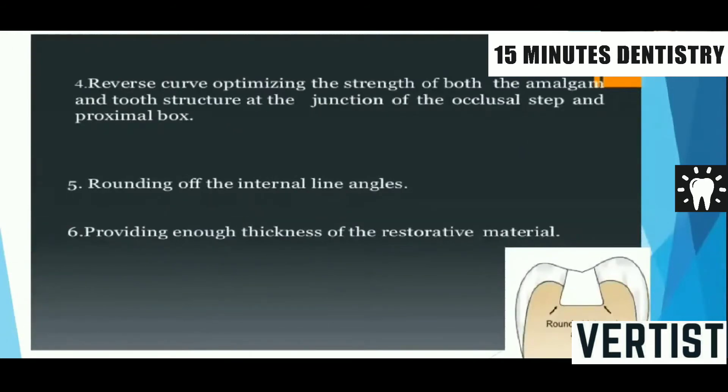Rounding of the enamel line angle is very important to reduce stress concentration points inside the prepared tooth. Examiners often check this on the axial pulpal line angle. The axial pulpal line angle should never be sharp because there is a lot of stress concentration in that area, which will cause fracture in the isthmus area. If it is rounded, stress concentration will be avoided and the bulk of silver amalgam restoration will improve, thus improving the primary resistance form of the preparation.